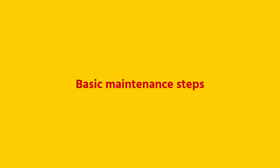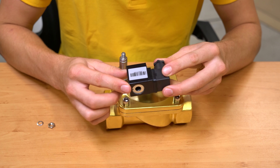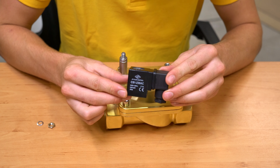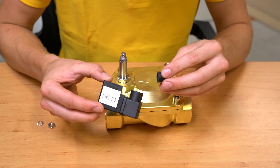Now let us discuss the basic maintenance steps. Disconnect the power supply and depressurize the system. Inspect the coil for any cracks or burnout. Never power up the coil before installing it properly on the valve stem, as the resultant high current can cause the coil to burn out. Also, moisture can penetrate the coil, which can lead to valve failure. You can also check the connection to the coil for damage or corrosion.